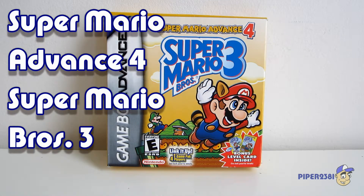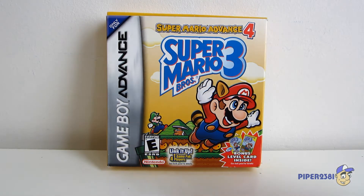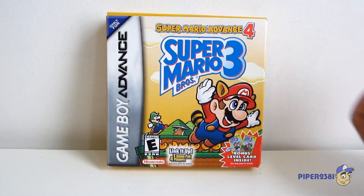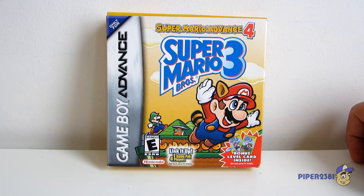Hello everyone, this is Piper23d1 and for this video I wanted to do a retro video game unboxing of a vintage video game. In this case, this is called Super Mario Advance 4, which is actually Super Mario Bros. 3 from the original NES.